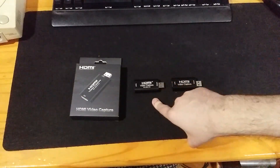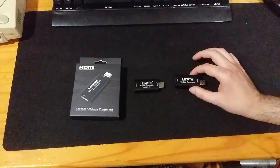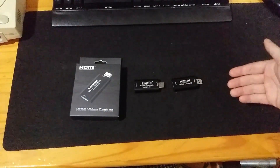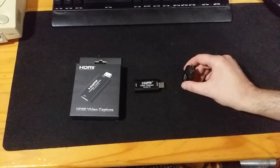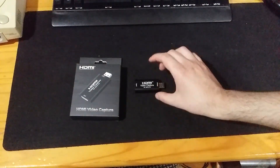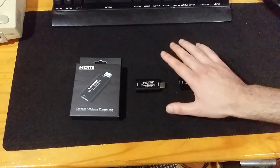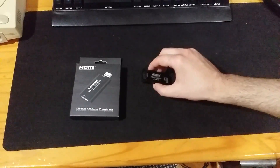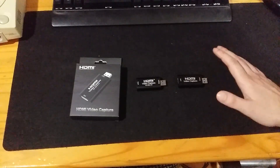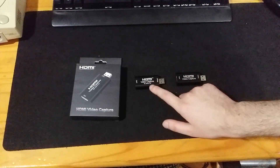Now why is this the best capture card for streamers and not anything else like some name-brand capture card? When the old one came out it cost about eight dollars but could only support USB 2.0 and MJPEG video formats. This one, on the other hand, costs 18 to 19 US dollars at the time of recording including postage, but it supports 1080p 60 YUY2, and the greatest thing about it — other than the price — is that it has an internal scaler.